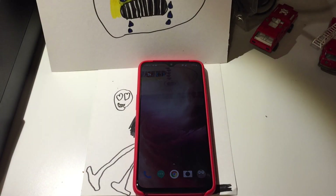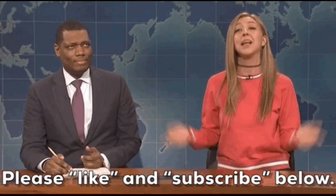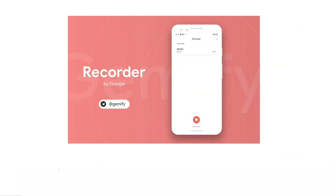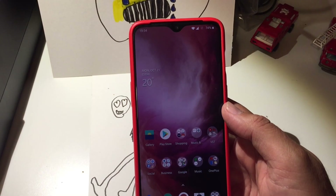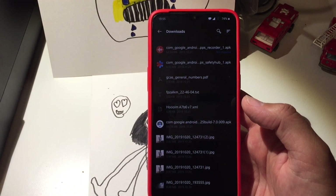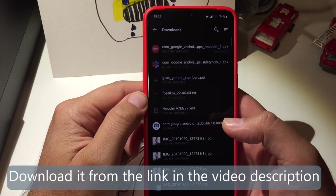Hi guys, Velja Spikstech here, and today I'm showing you the new Google Recorder. I have downloaded the new Google Recorder, and I'm going to put the download link into the video description below, so check it out if you want to test it by yourself.